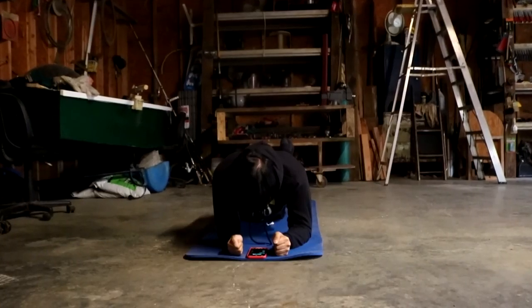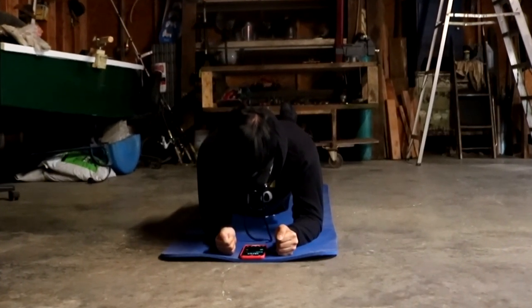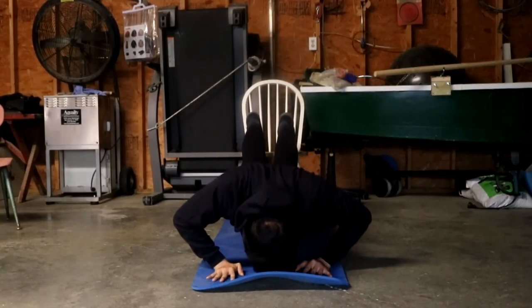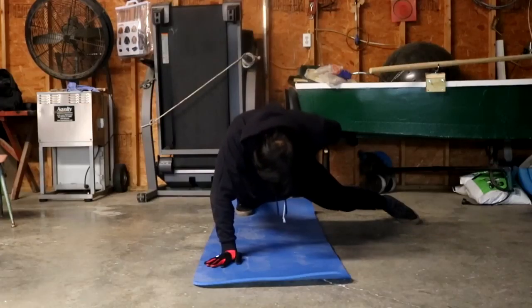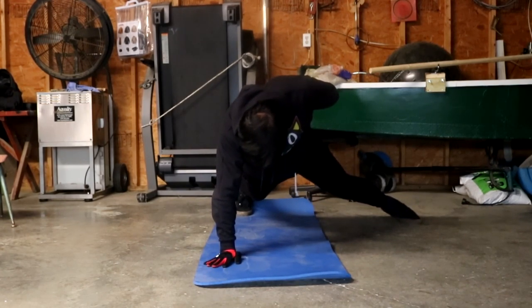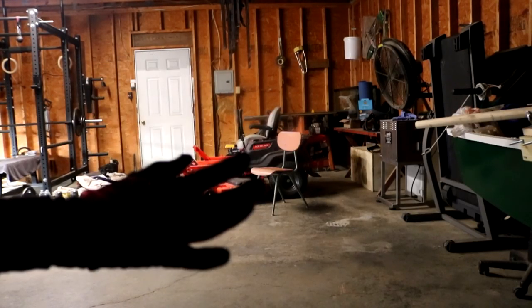Taking a bit of a break. How you guys doing today? I'm not in the mood to skate, so I'm just going to do one tray flip and then I'm going to end the session.